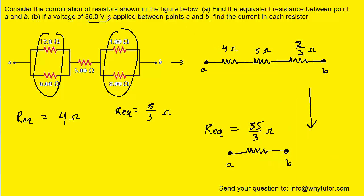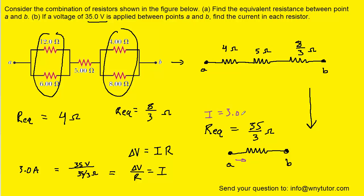Part B tells us that a voltage of 35 volts is applied between the two points. From Ohm's law, whenever we have a potential difference, we set that equal to current multiplied by resistance. For this simplified circuit with a single resistor, we divide both sides by R to isolate the current I, then plug in 35 volts and 35 thirds ohms. We get exactly 3 amps flowing through this single resistor.